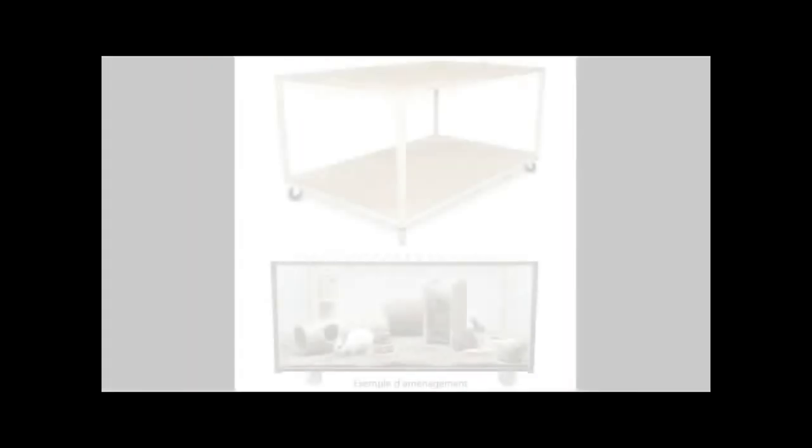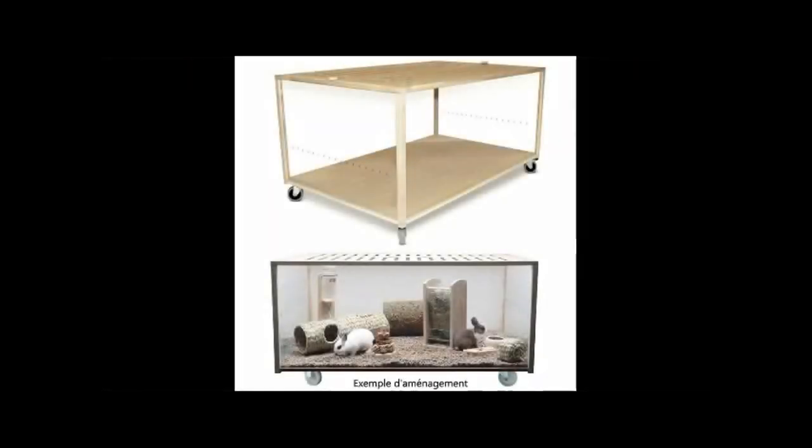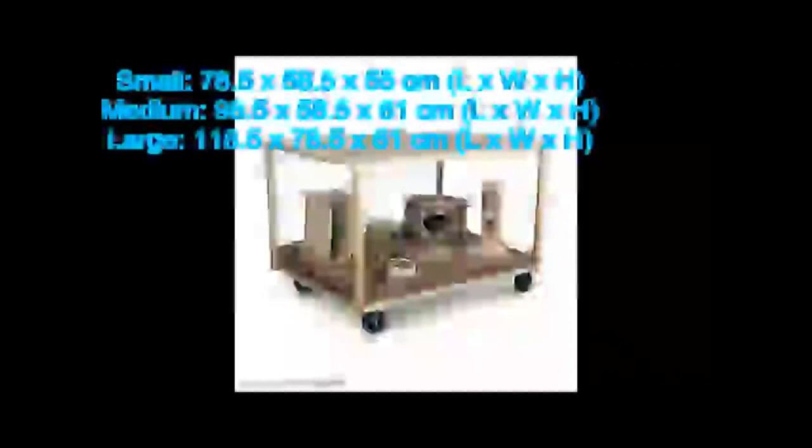At number three I have the Living World Green Eco Habitat. This cage is from Zoo Plus and comes in three different sizes, provides a lot of digging space, and it looks nice. I'll put the dimensions of the small, medium and large on the screen now. The pros are that all sizes are brilliant for gerbils, it has wheels so it's easy to move and the wheels are removable, and it's perfect for digging and climbing toys. The cons are that the ventilation is okay but not the best, as it only has slits in the wood.